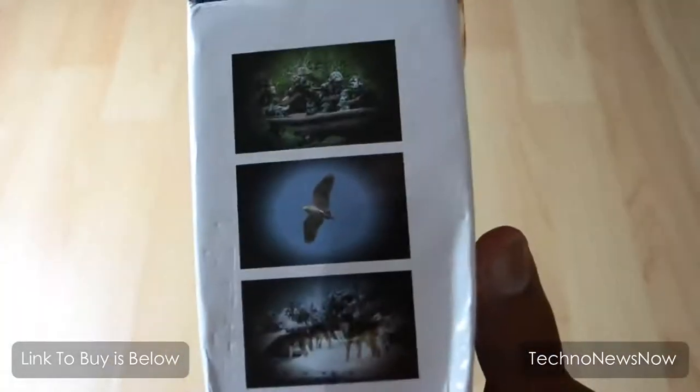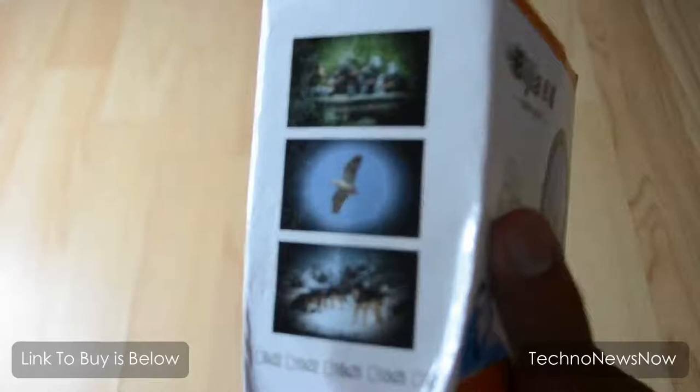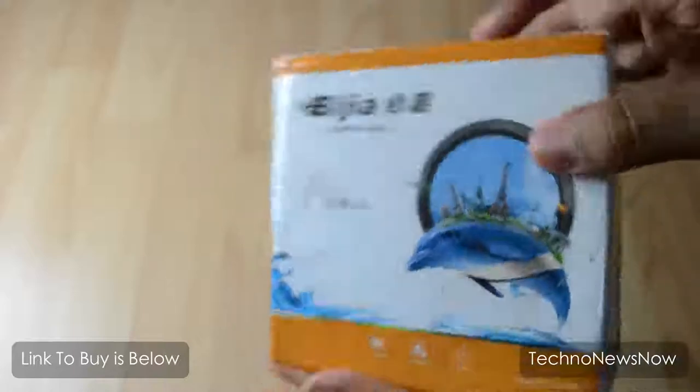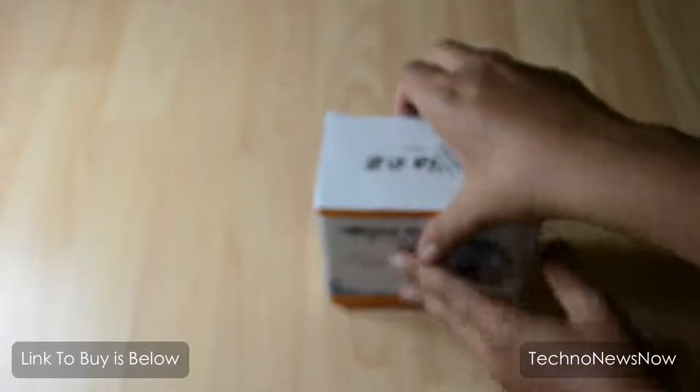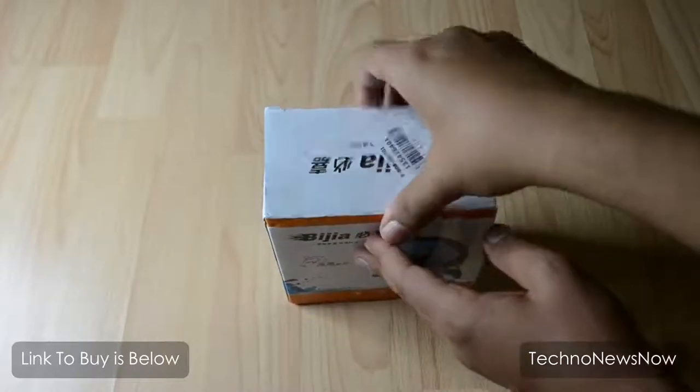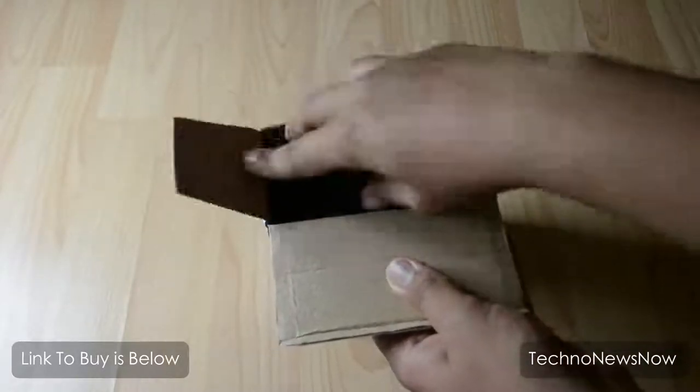We've got some pictures around on the side of the box. As you can see, it got damaged a little bit when they were sending it, but everything inside should hopefully be fine. Let's go ahead and open the box — I've already opened it up and used it.